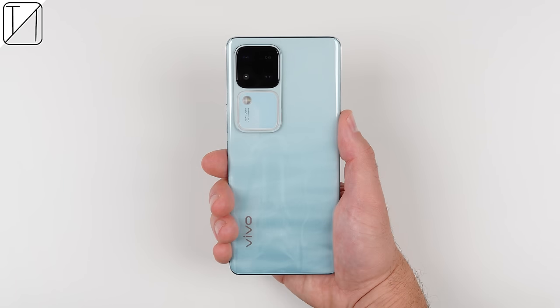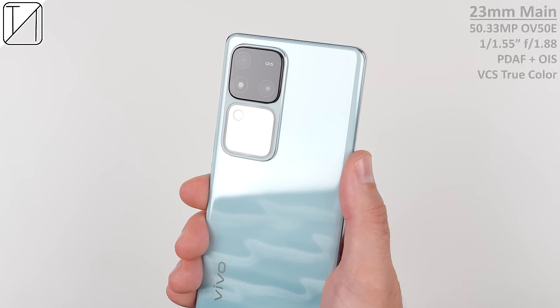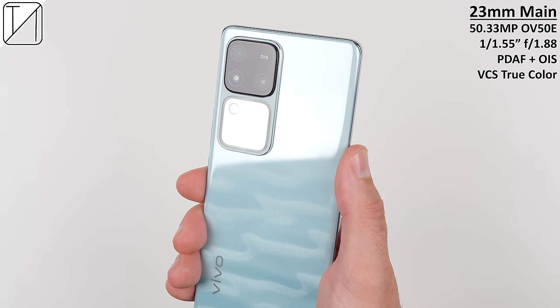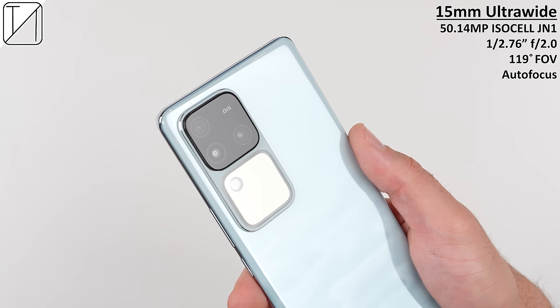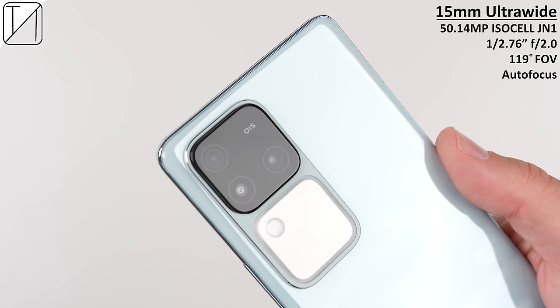Inside the actual lens sit three cameras: a 2MP depth sensor, a 50MP 1-in-1.55-inch OmniVision OV50E main camera with OIS and Vivo's own camera bionic spectrum for enhanced color accuracy, as well as a 50MP 1-in-2.76-inch ISOCELL JN1 ultrawide sensor with a 119-degree field of view.